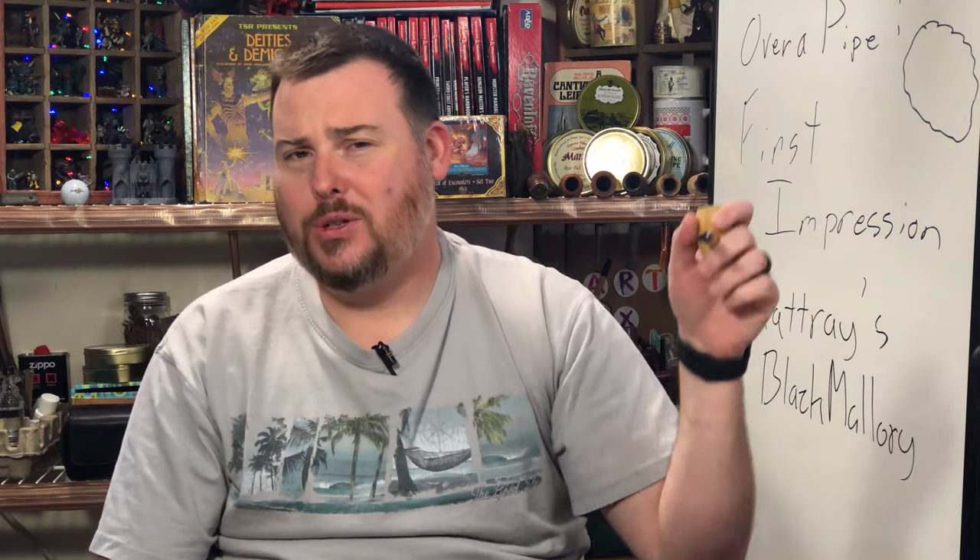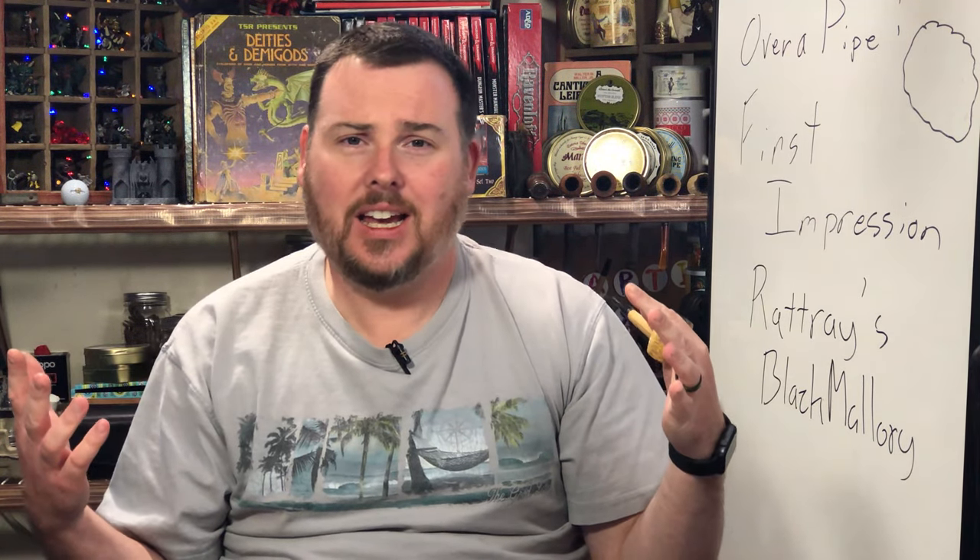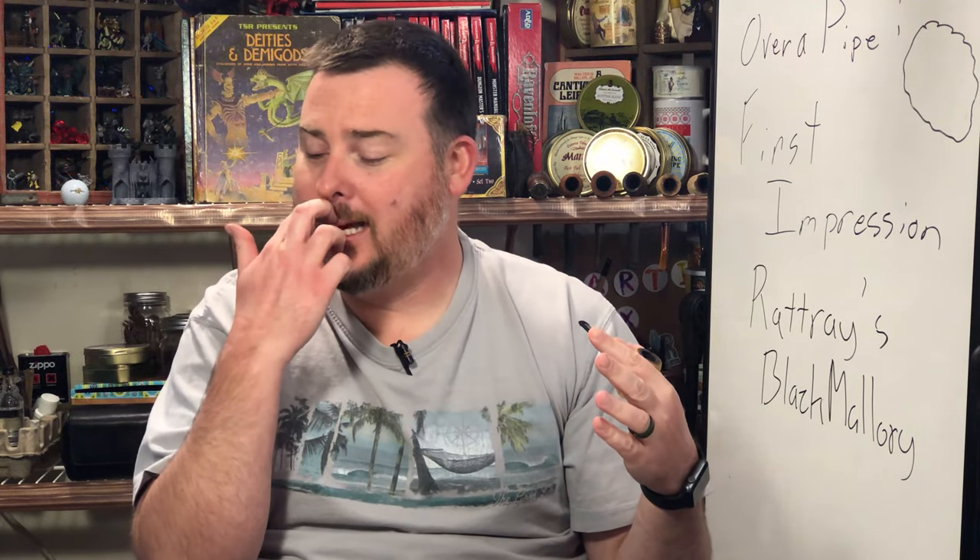Thank you for stopping in. Please like, share, and subscribe. Hit that notification bell, leave comments down below, ask questions. Hashtag 'ask over a pipe' if you want to get on the Pleasant Monday Smoke.